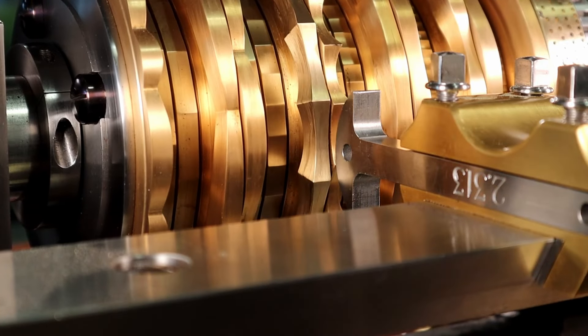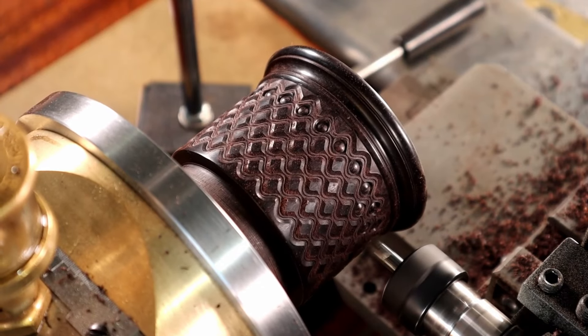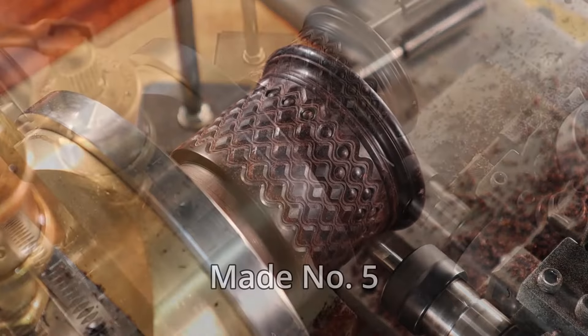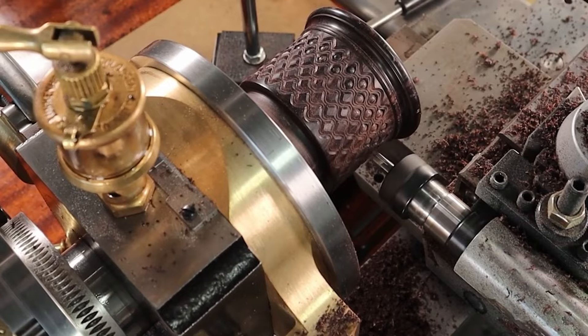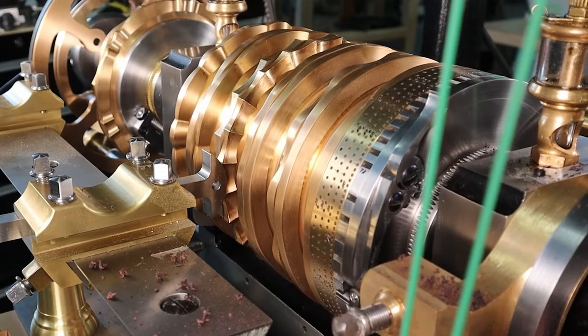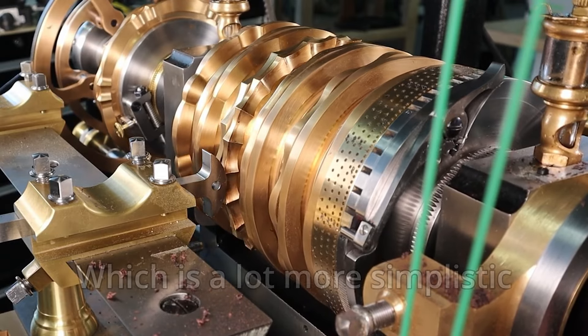This is a lathe rose engine. It's designed to cut different shapes and patterns into wood or metal. This particular rose engine is a MADE number five rose engine and it probably comes with a quite hefty price tag. In this video I'm not going to make this rose engine because that would take me a couple of years, but let's take a look at something else.